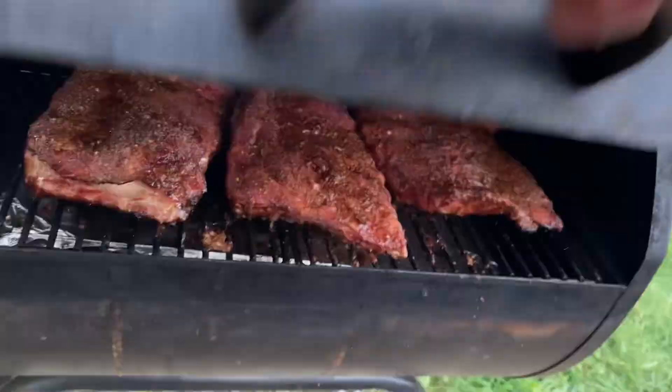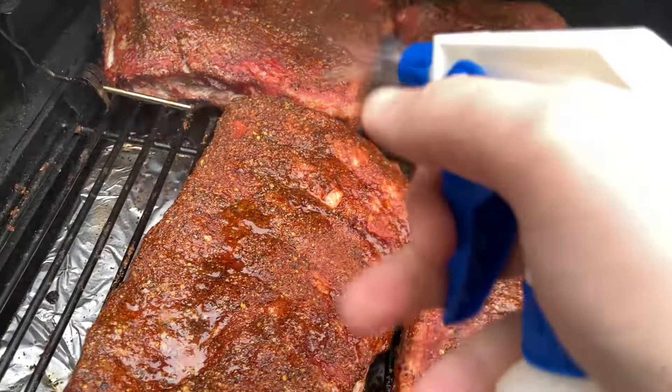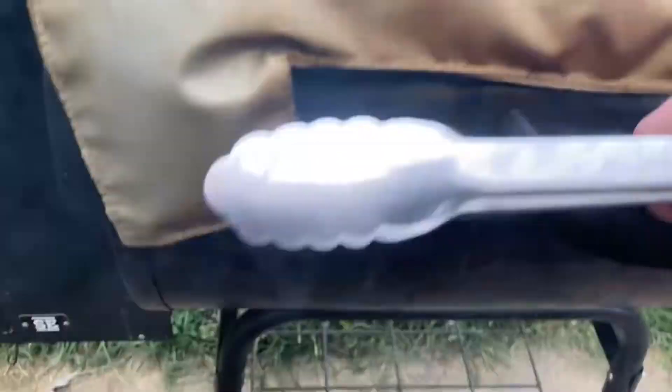The ribs have been on for about two hours, so the sauce is in the fridge marinating. This book is interesting — it has really fascinating information about heat, food preparation, and the science behind barbecue, which I love because I'm a bit of a science nerd. We are in hour two of six, so we're going to do another spritz, another rotate to keep the hot spots normalized. Everything's looking really good — check back in another hour when we're going to wrap.